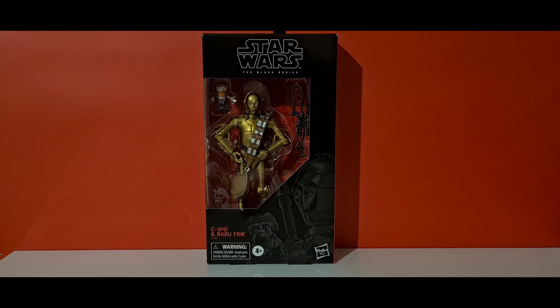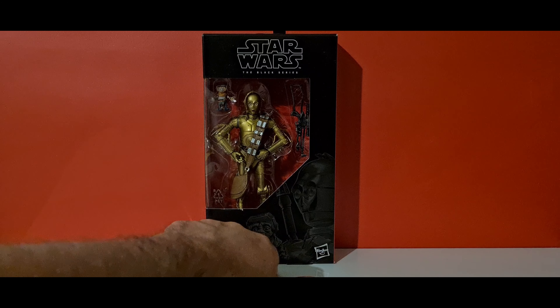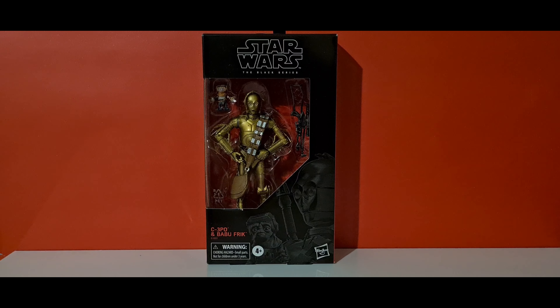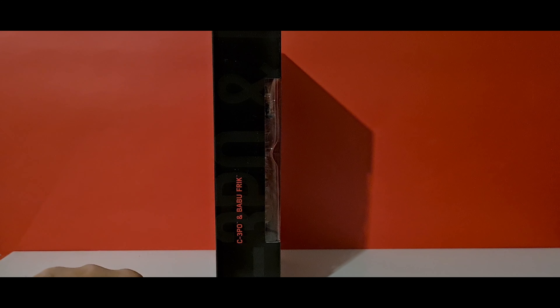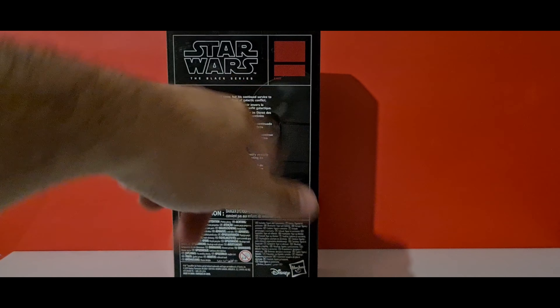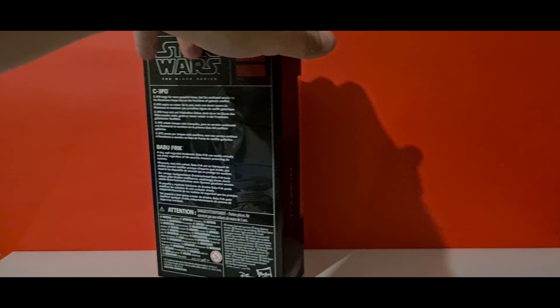Here he is — we've got C-3PO down here, and it kind of looks like he's holding Rey's staff more than anything else. We've got Babu Frik down here as well. On the side it says exclusive, and on this side we've got C-3PO and Babu Frik. The back has the bio for both characters with that pencil-style drawing hidden behind all the writing.